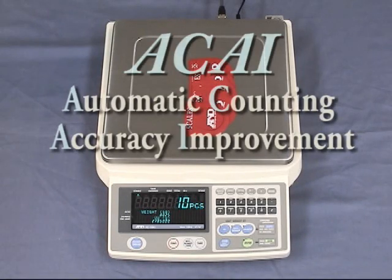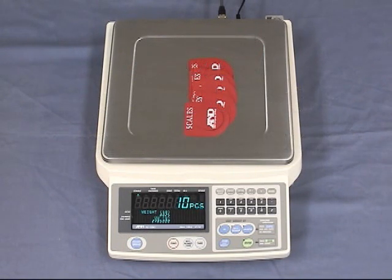The FCSI i-Series counting scales have many excellent features. One is ACAI, or Automatic Count Accuracy Improvement. ACAI recalculates the average unit weight each time a sample is added. This ensures great accuracy by eliminating errors caused by variations in unit weight.